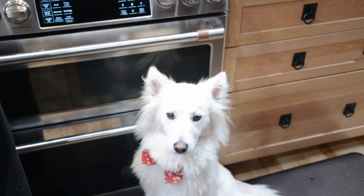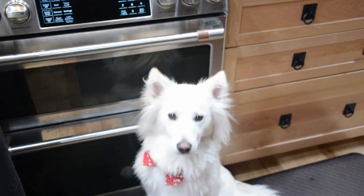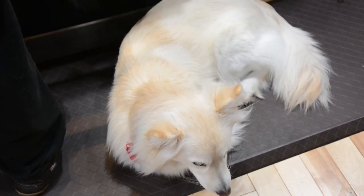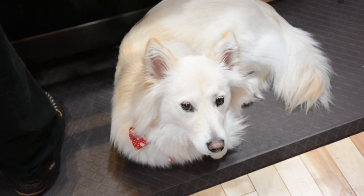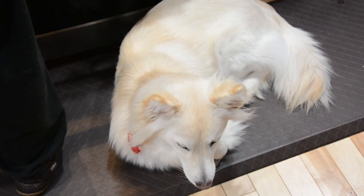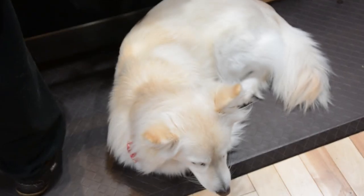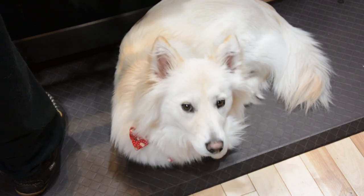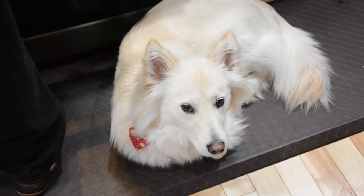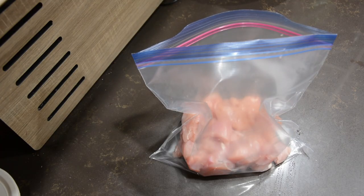Hello everyone, my name is Wolfman Mozzy and welcome back to Mozzy's Kitchen, a cooking series where I make dishes based off of video games, movies, or pretty much anything nerdy. Today we're making El Diablo Nuggets — El Pollo Diablo, the demon chicken — as well as a side of homemade chips and super slaw from the video game series Monkey Island. Let's jump right into it.